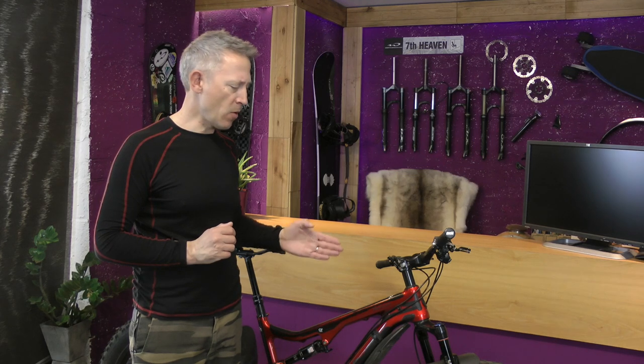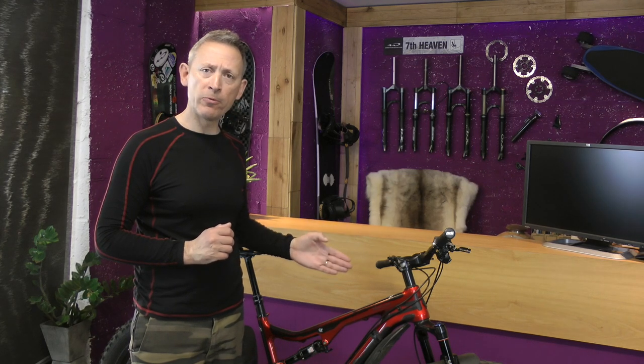Hello everyone, how are you all doing? I hope you're all doing well. In today's video I'm going to do a lower leg service on my Fat Bike's Bluto Forks.